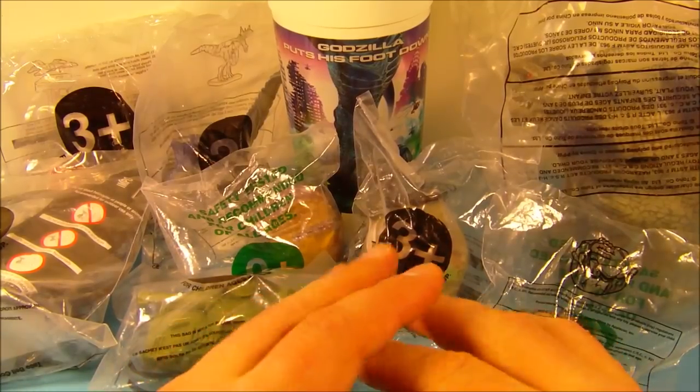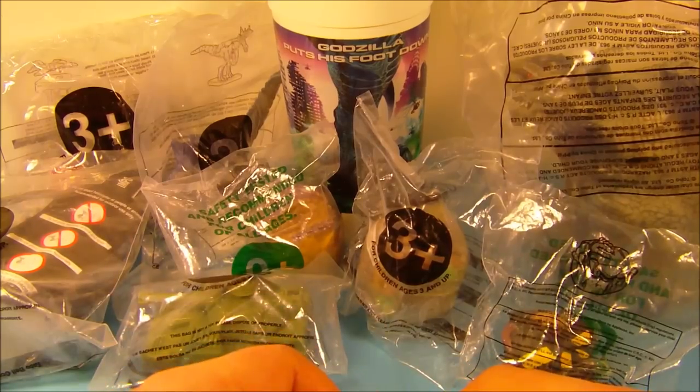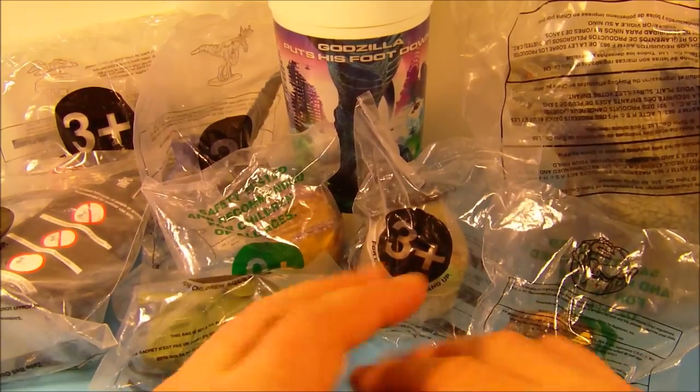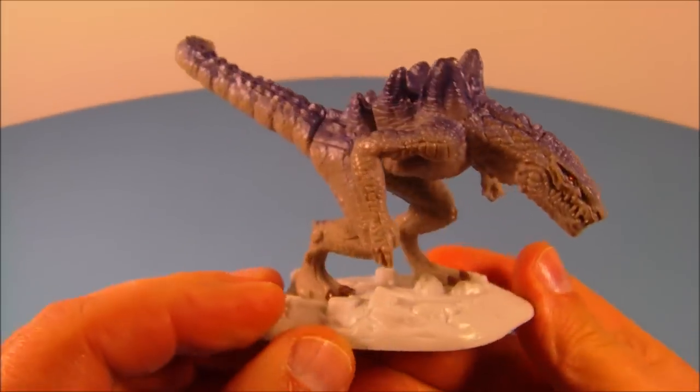Hey, what's going on everybody? Today we have Godzilla, a set of nine different movie toys released by Taco Bell back in 1998. Let's get them opened up and have a closer look. First up in the set we have this really cool looking Godzilla minifigure.